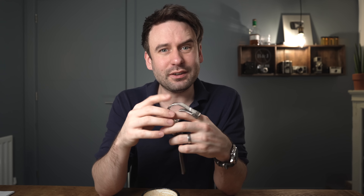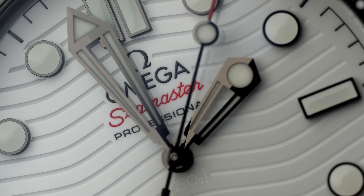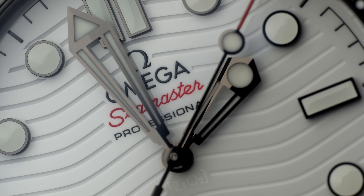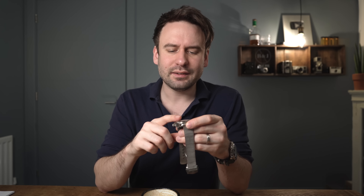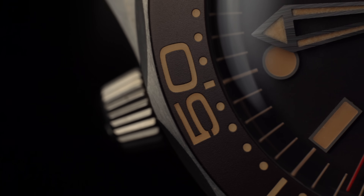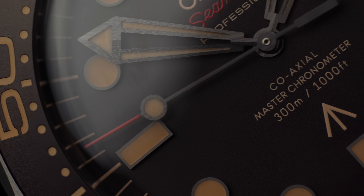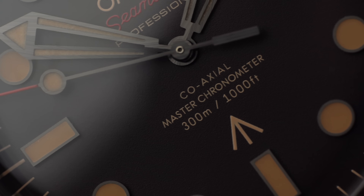I'm quite new to the new Omega family. I've had many vintage Omegas in my time. Recently I bought myself the White Dial Seamaster, and I absolutely love this watch. But when I was shopping for this watch, this No Time To Die James Bond Seamaster was very much in the running until I saw the price of it.